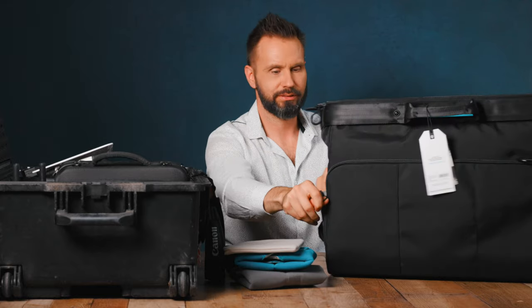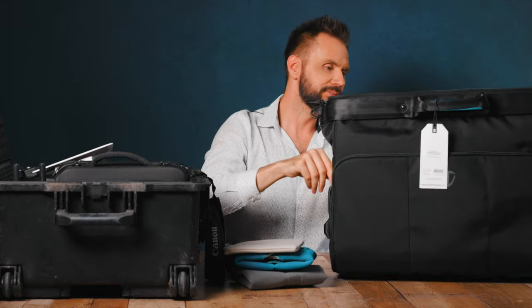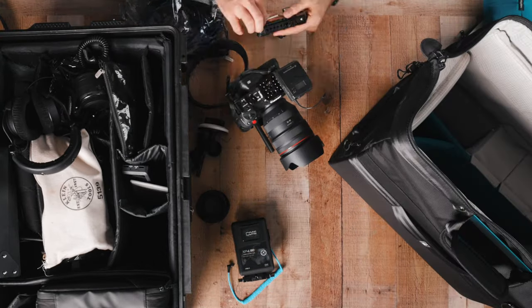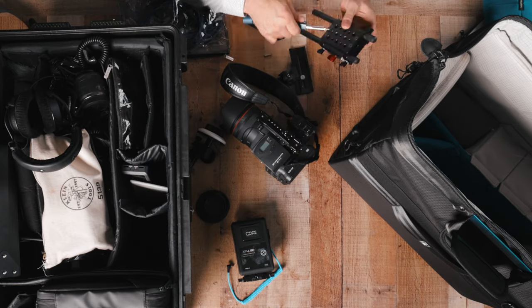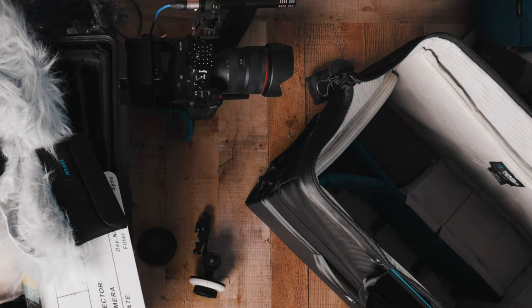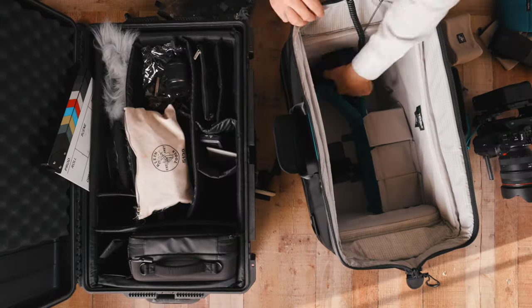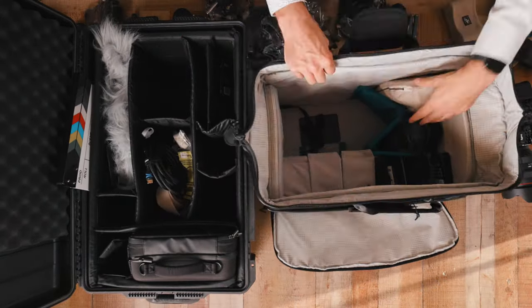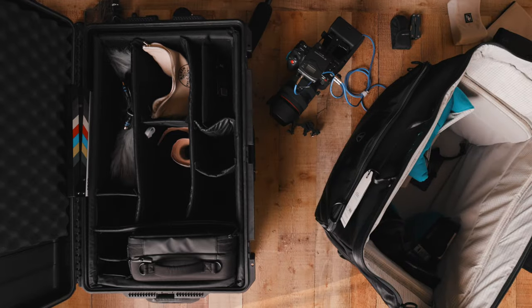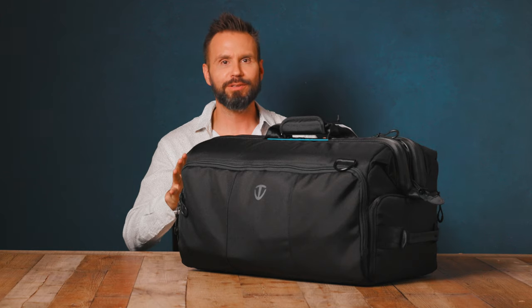There's another pouch at this end, and there is a trolley strap on the back that would let you put this over some rolling luggage. I'm going to take the camera out and assemble it — you're going to see that in time-lapse, I don't want you to have to watch everything. I'm also going to go through everything in the old bag and see where I can put it in the new bag, and then through the magic of YouTube I'll come back and show you where I've placed everything.